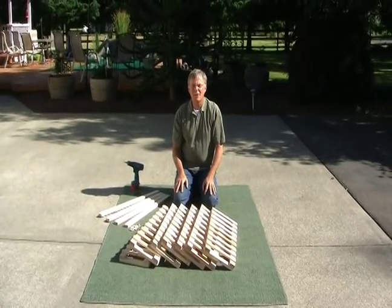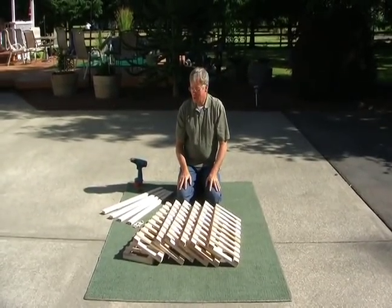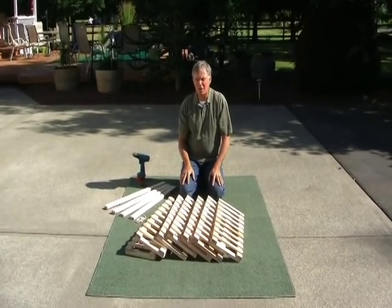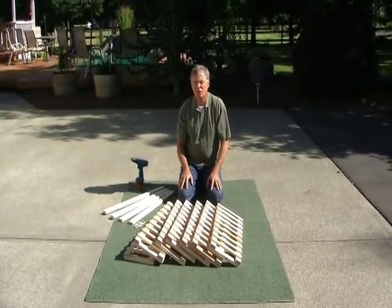Hi, I'm Mike and behind the camera is Sydney, and we're going to show you how easy it is to put together a 56-bottle modular wine rack.